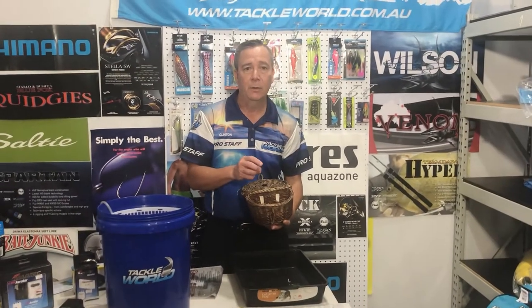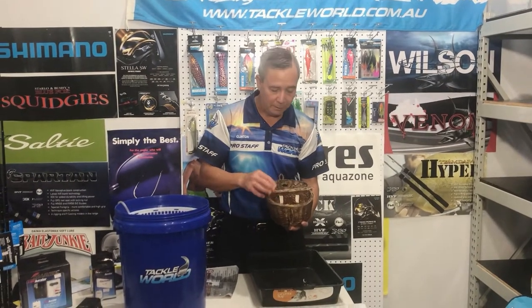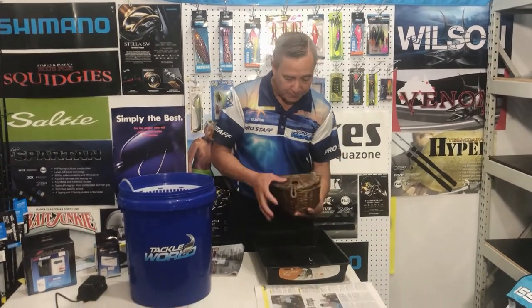You also can't have any dead yabbies. Any dead yabbies — just throw them back. If they're broken in half, you can't use them because they'll spoil the rest of the yabbies.